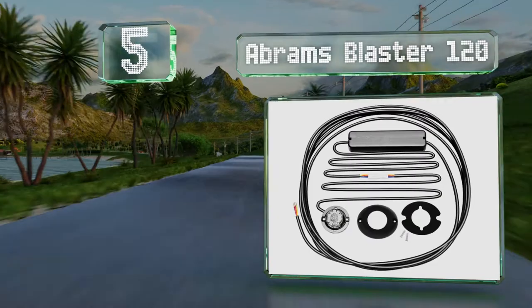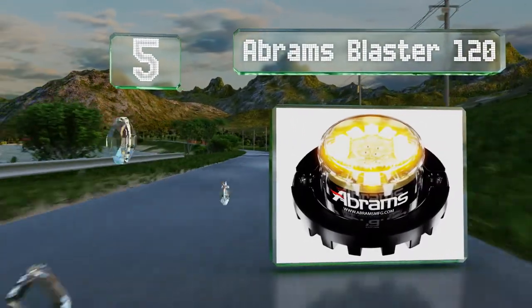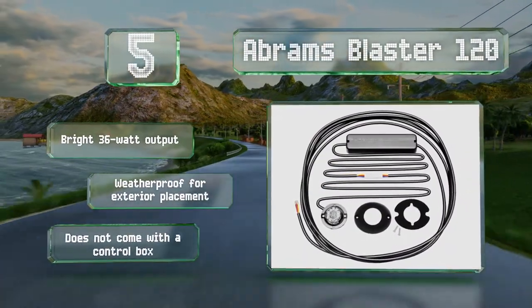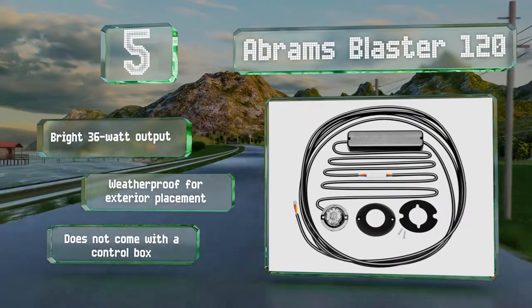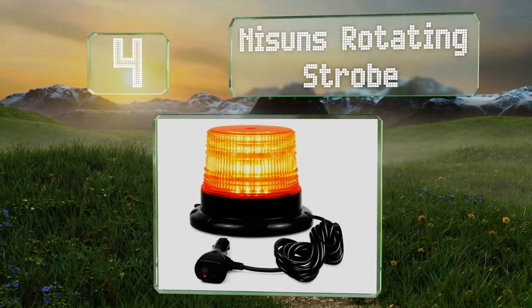Halfway up our list at number five, the Abrams Blaster 120 can be used as a perimeter strobe, but it is especially designed to be mounted inside existing light housings. This allows for a discreet setup that still delivers plenty of power and visibility when needed. It features a bright 36-watt output and is weatherproof for exterior placement, but it doesn't come with a control box.